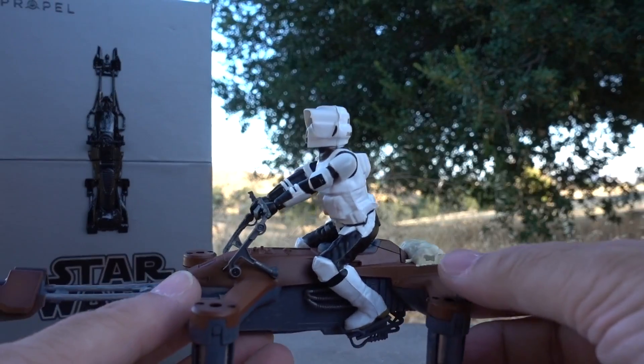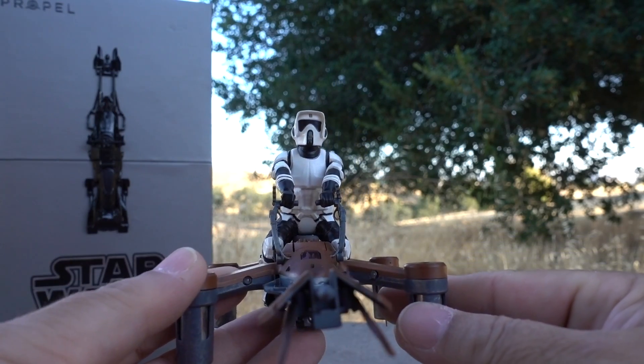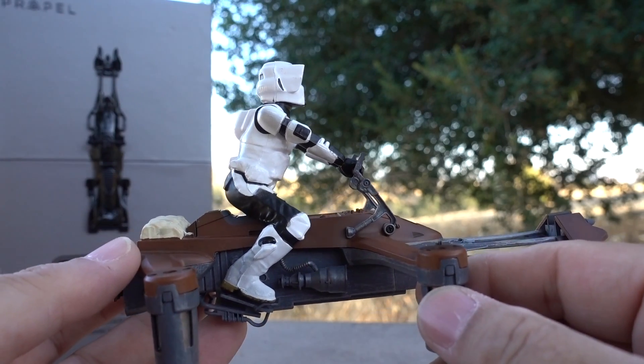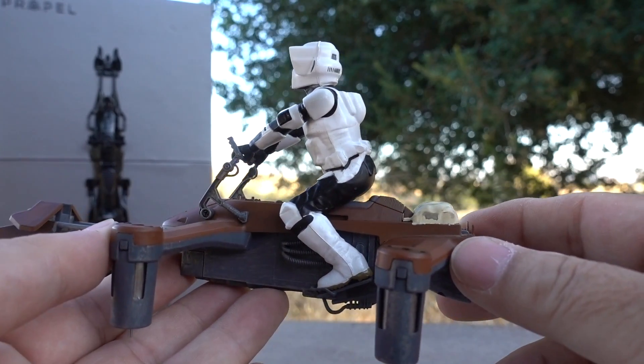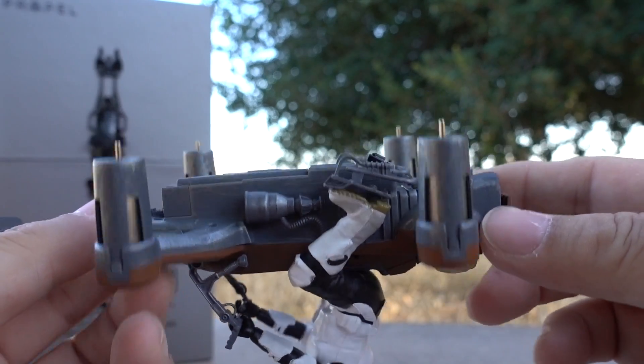I wanted to let everybody see the detail on this speeder bike drone. Propel did a really great job — they did a nice job on the X-Wing and they did another nice job on the speeder bike. I want to go over a few things so that when you get this you don't break it right out of the box.